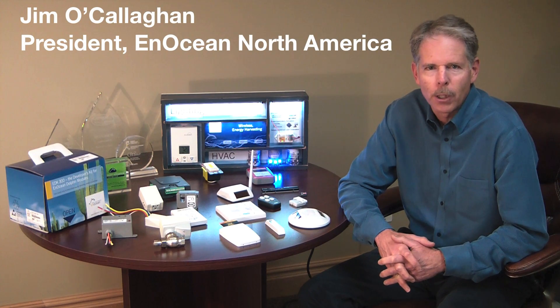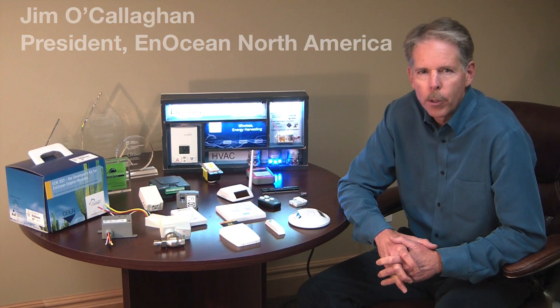Hi, I'm Jim O'Callaghan with InOcean. We're pleased to welcome you to InOceanParts.com, your one-stop portal for self-powered wireless sensor networks.